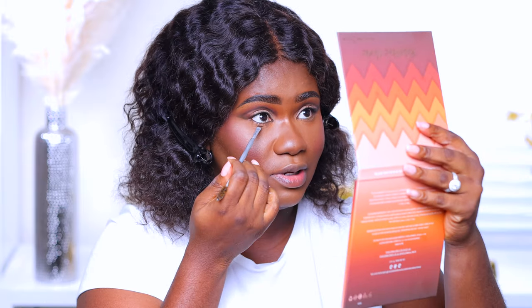Moving on to the bottom of the eyes. I'm going back in with the same benefit brush and taking the shade 'who's going to check me,' dusting off the excess because my face is already done and I don't want fallout. I'm applying that right at the outer corner of the bottom lash line.